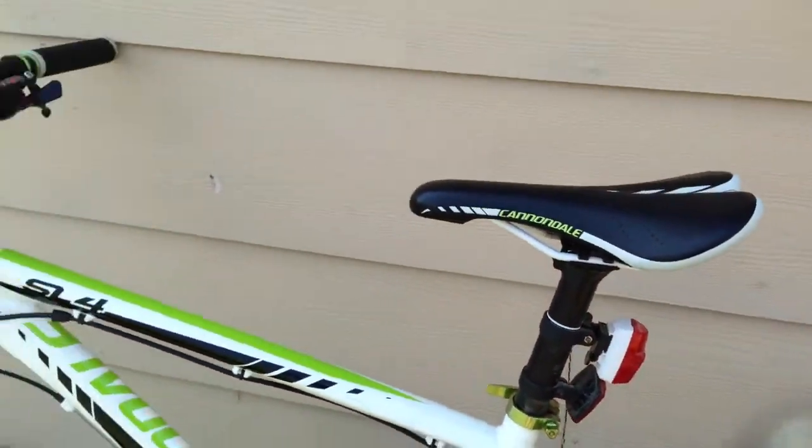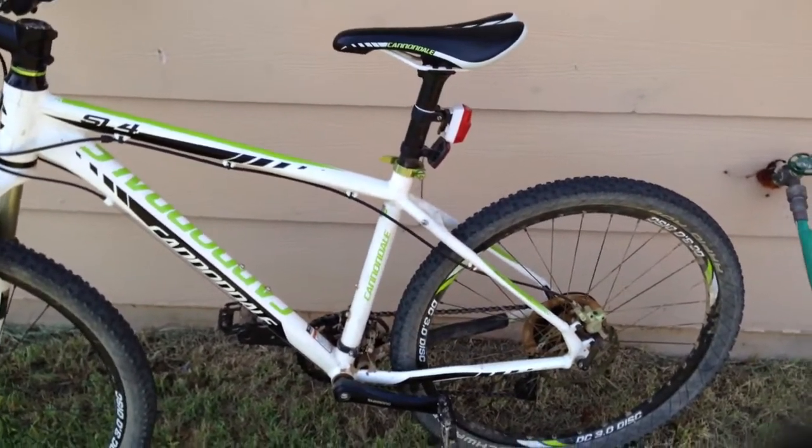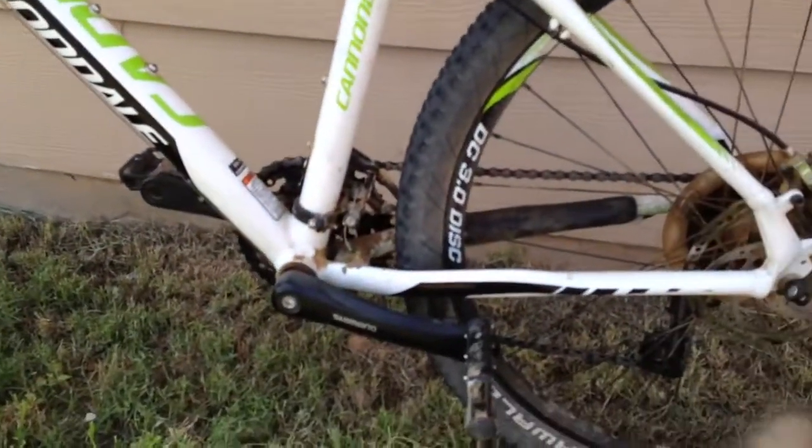It's a pretty light bike. The total weight I believe is like 29-30 pounds. Everything's the same — I haven't changed anything on it.